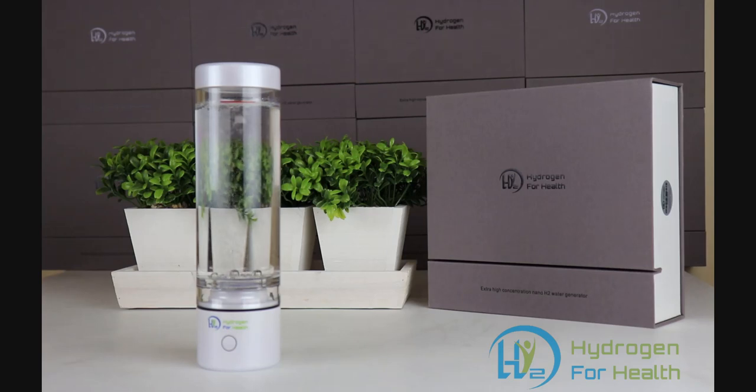Hello, this is Steve at Hydrogen for Health. Today what you see in front of you is the H2 Nano portable hydrogen water bottle. We're going to test to see how much hydrogen it'll put into the water — measured by ppm or milligrams per liter.